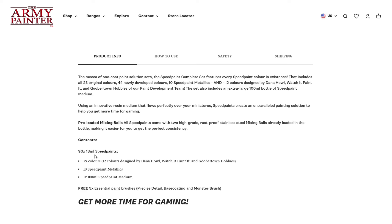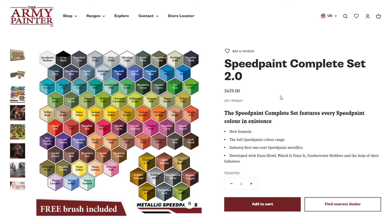The contents listing says 90 18ml speed paints, but it does look like it's actually 79 colors, 10 metallics, and one 100ml bottle, plus a couple of brushes. Scrolling back up to the price, from Army Painter it is $459.